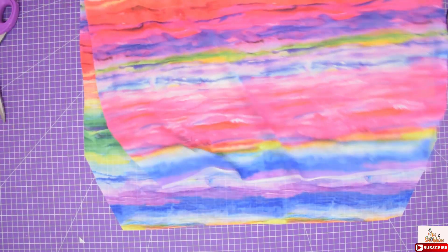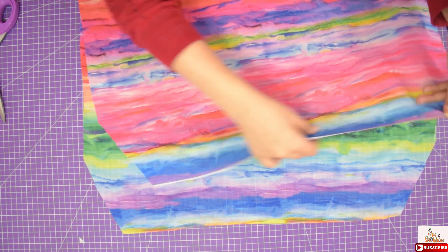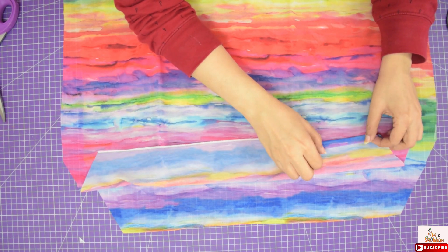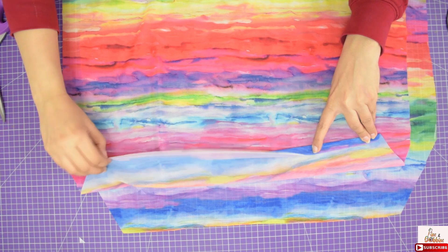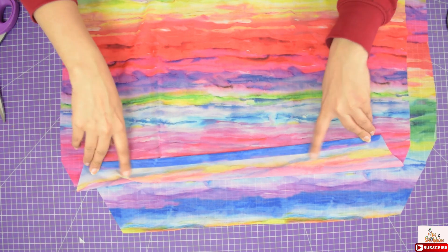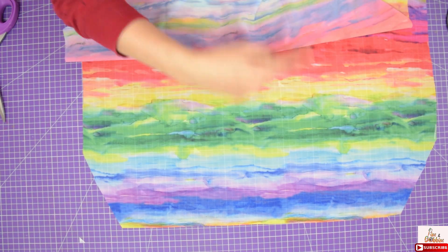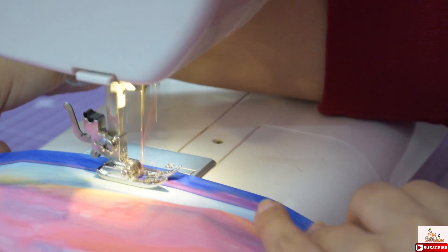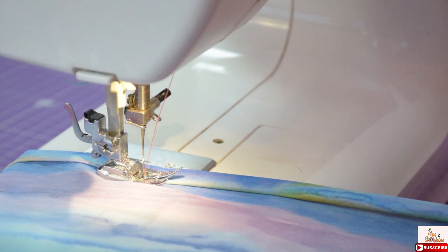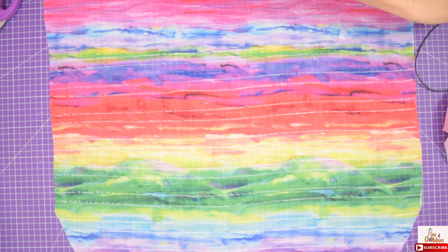So these are the 2 sleeves. Now hem the top of the sleeve to create a tunnel for 1/4 inch of elastic. Double fold the fabric and give a stitch on both the sleeves.